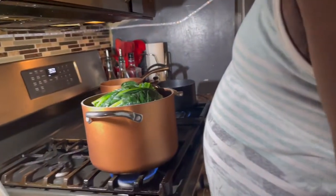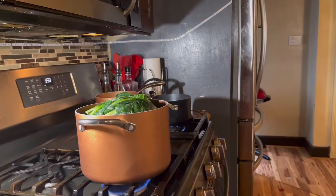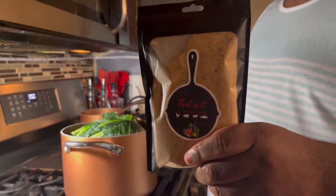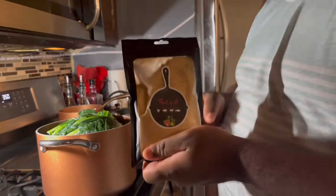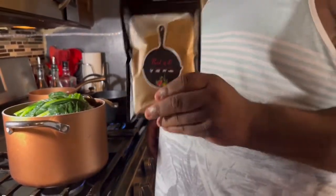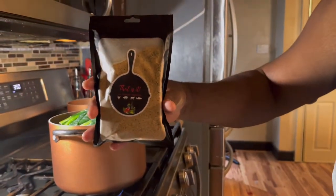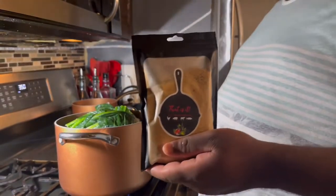We're going to go in with some of this — let me show y'all something. If you don't know what this is, I can drop the link in the description. This is my mother's seasoning. This is the low-sodium version of her seasoning, and we're going to try this on the collard greens today. This size bag is $10 — if you want to try it, just leave me a comment or shoot me an email and we'll get you set up.